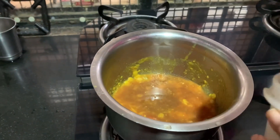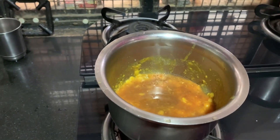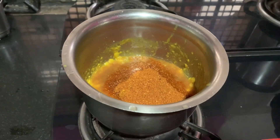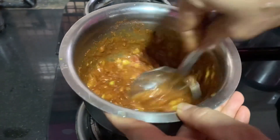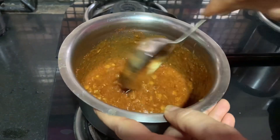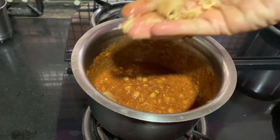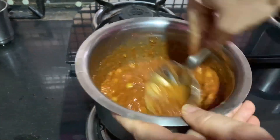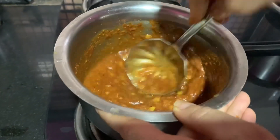Put the sauce on top and add some salt. Add 1 spoon of sauce and add some salt. Add the sauce until it is dry. Smash the sauce on top and add some salt.